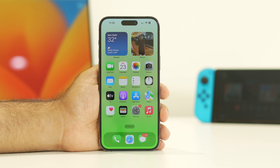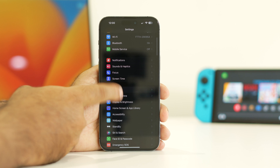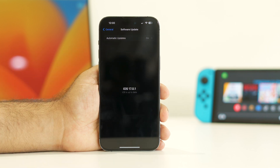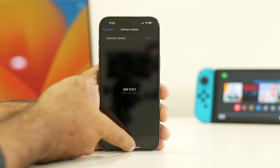The next step is to update your iPhone. Check whether you are on an older iOS version. Go to Settings, scroll down to General, then navigate to Software Update. Make sure you don't have a pending update. As you can see, my iPhone is on iOS 17.0.1 which is the latest version. Make sure you are on the latest version.